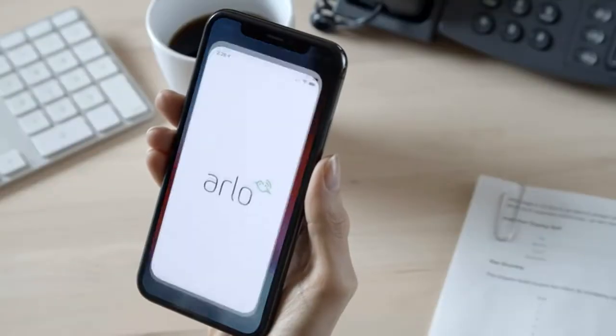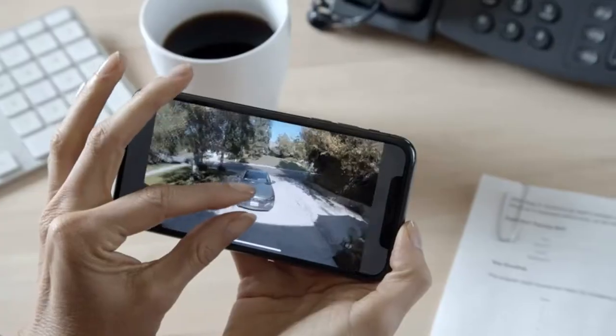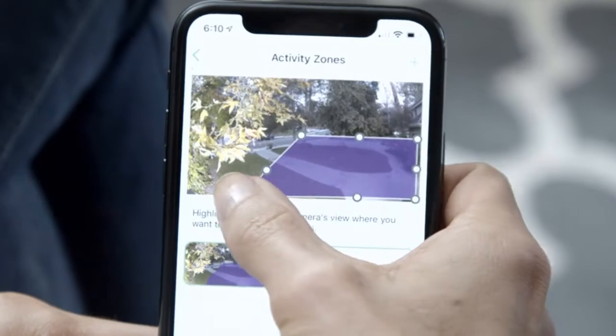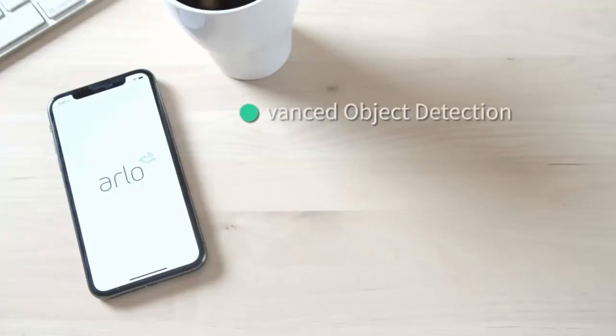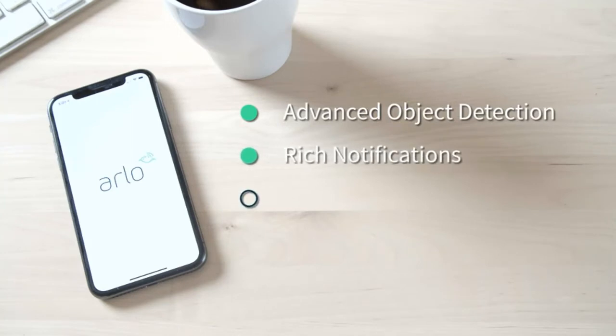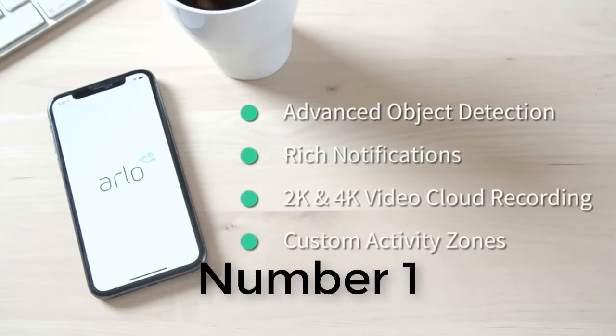Are you looking for the top 5 best wireless indoor security cameras under $50? In this video we will look at some of the top 5 best wireless indoor security cameras under $50 on the market. For more details and price, click the product link in the description below.